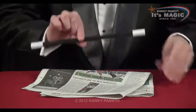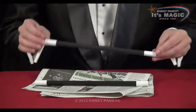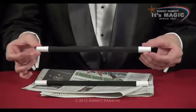So how do you do it? Well you have your magic wand, you have a newspaper, and you also have another wand. And this wand is made out of paper, and you can crush it. I'll show you how to make this.